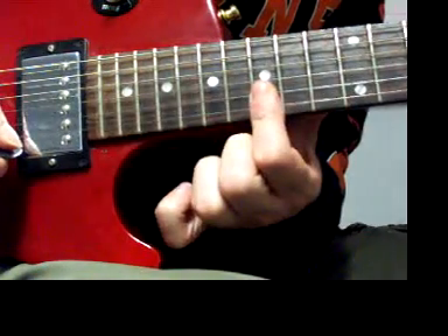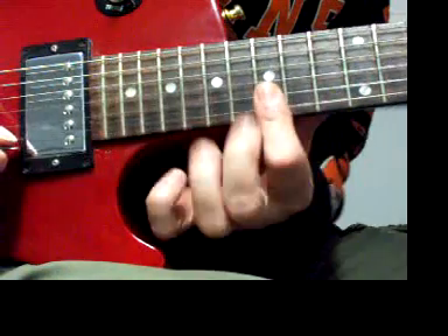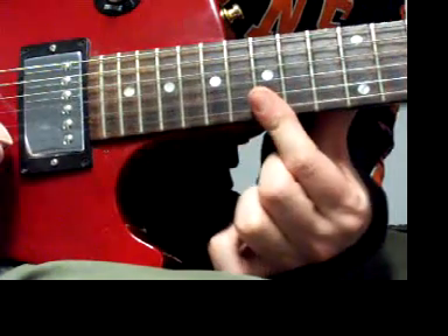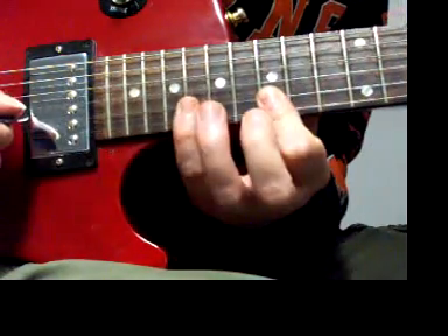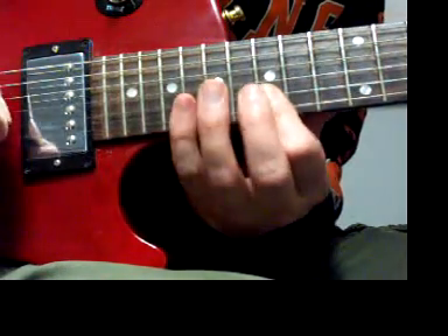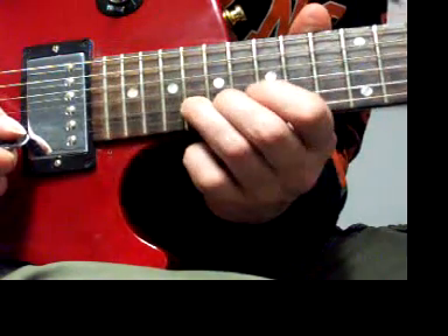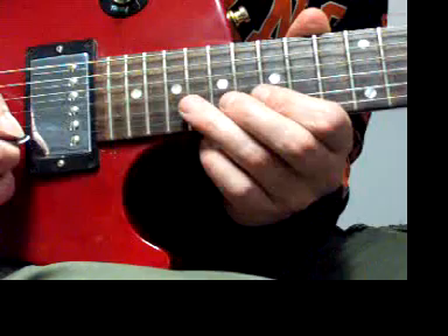Just like how we started the first part of the solo, we're going to go to the 15th fret first string, then the second string — borrowing my finger across those. So first string to the second string on the 15th fret. Then we're going to hit the 18th fret for this F. That's going to go on the and of 4. We're bending this F to make it sound like a G on the and of beat four.